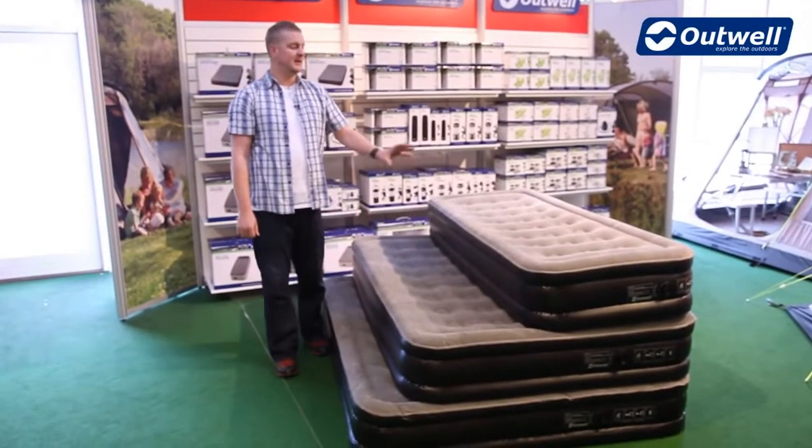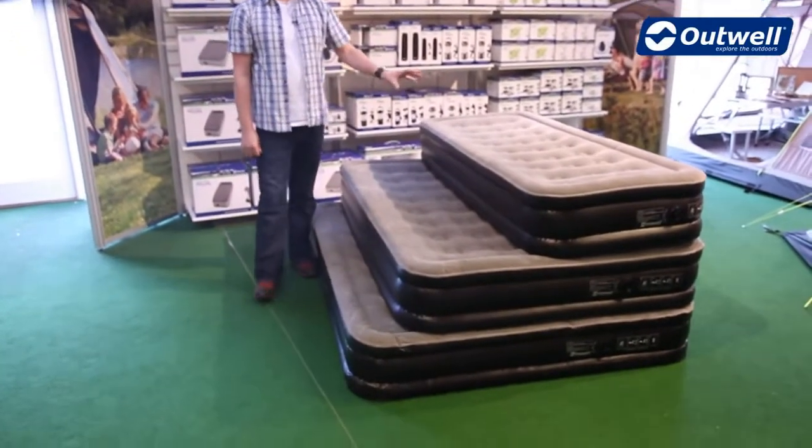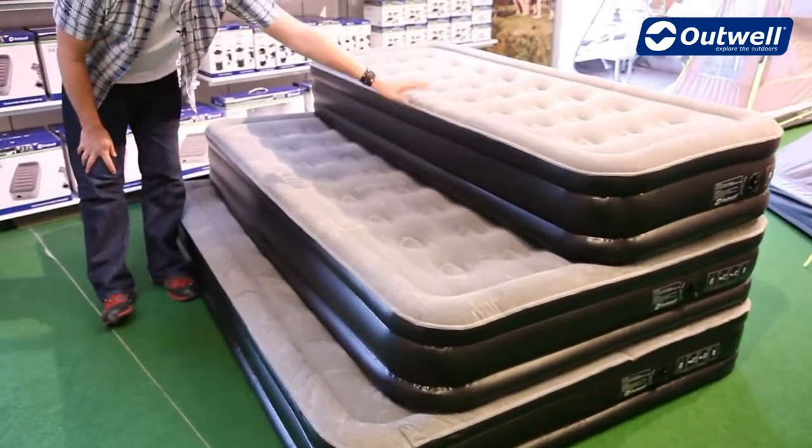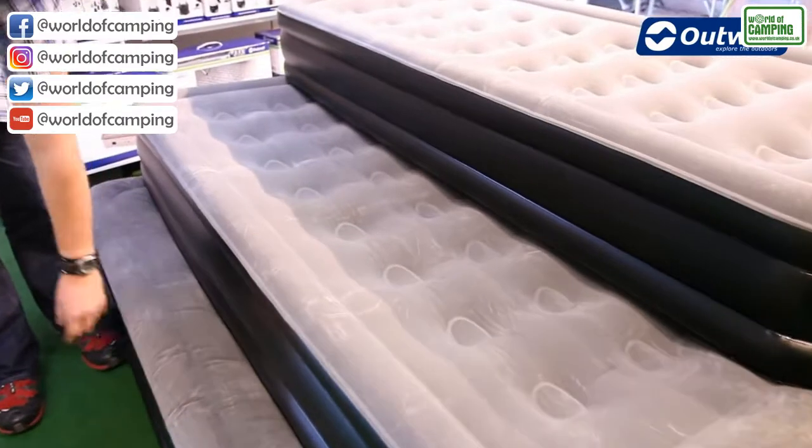Hi and welcome to Outwell.com. In this session we're going to be taking a look at our Flock Excellent airbeds. As you can see, the airbeds come in three different sizes — we do a single, we do a double, and we do a king size as well.